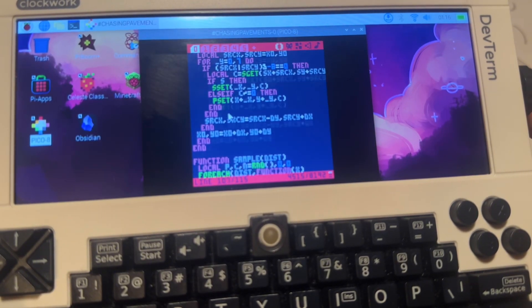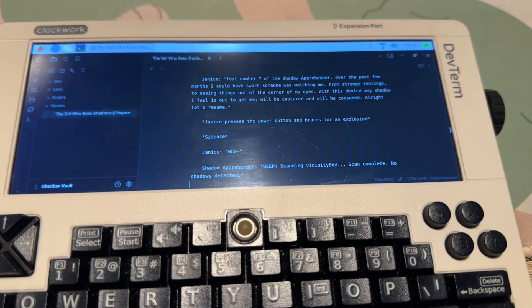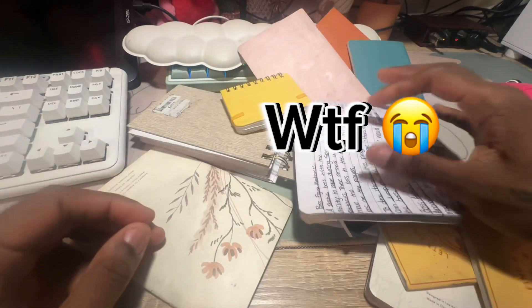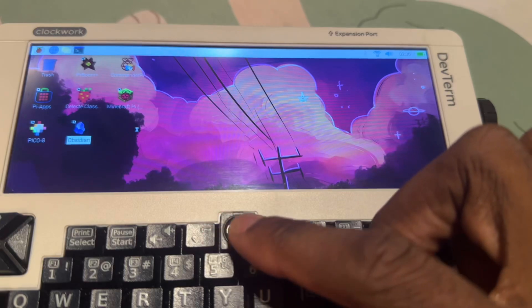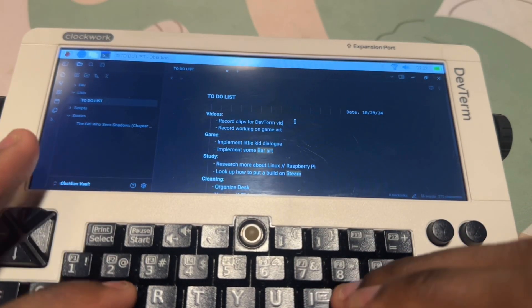Maybe one day I'll make a game in it. The next use I found for the DevTerm is using it as a writing device. I'm a big note taker with tons of notebooks to spew out all of my ideas, but it gets hard to remember where I put something or come back to it. With this device I can load up my favorite writing software, jot down anything I need, and keep all of my thoughts and ideas nice and neat.